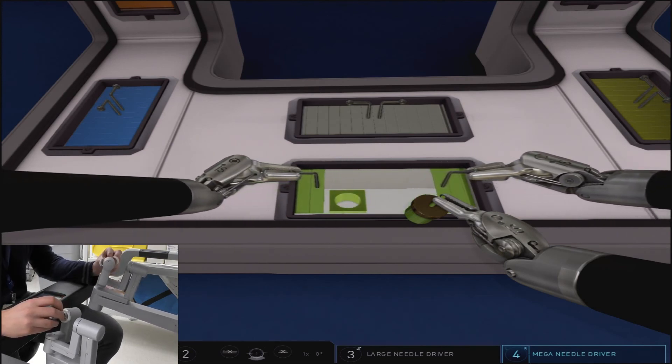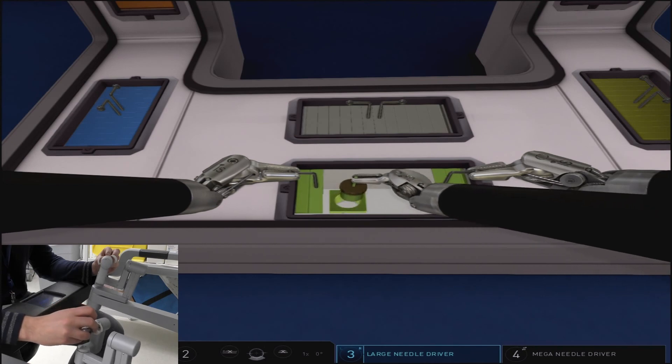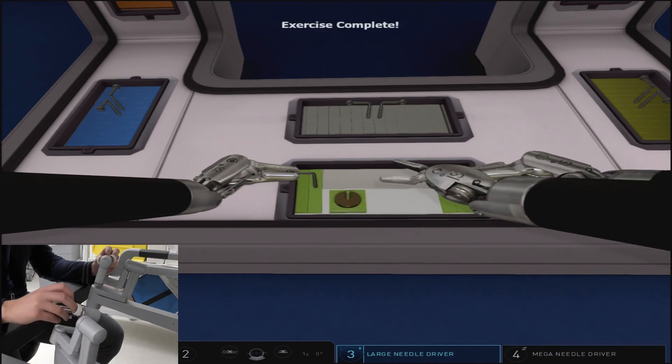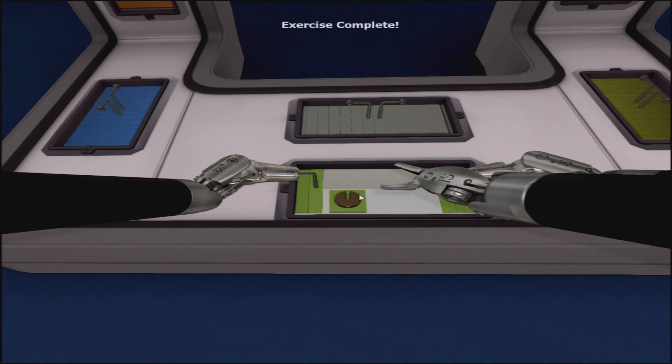A final note on excessive force: this exercise is more sensitive than the other three-arm exercises to over-excessive pulling on the door arms, so keep that in mind.